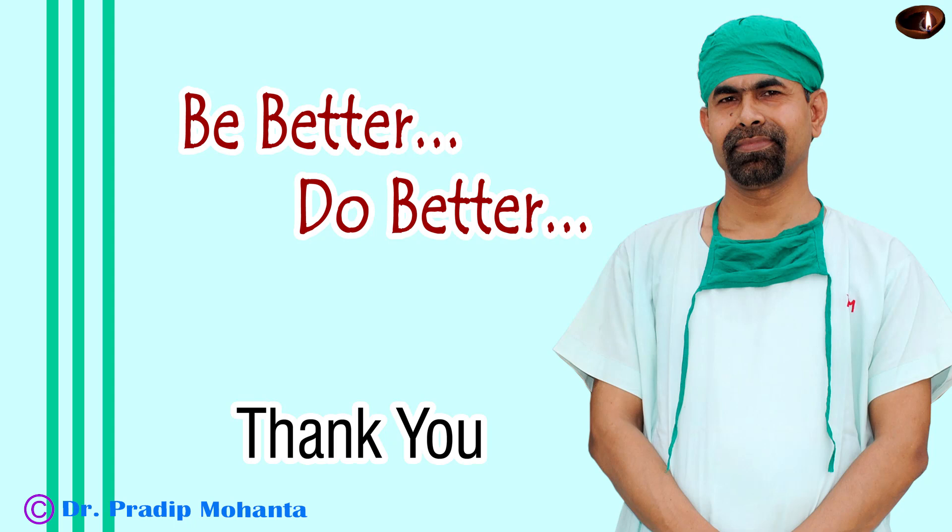Thank you very much for your attention. Hope these tips will help you in your practice.